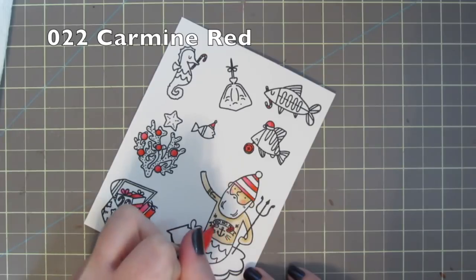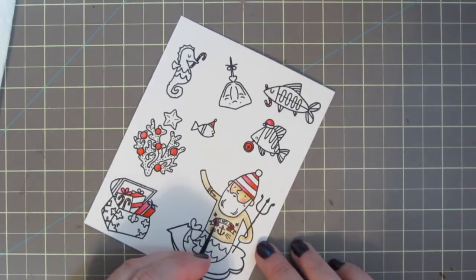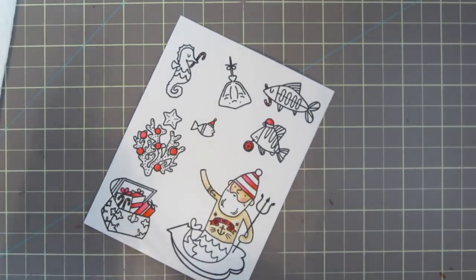This was actually the very first stamp set that I bought for the Holiday Card Series this year. As soon as I saw it, I knew it was going to be perfect for my younger brother and his family. He is a diving instructor and a big burly guy with a beard who just loves everything nautical, and his whole family does too.